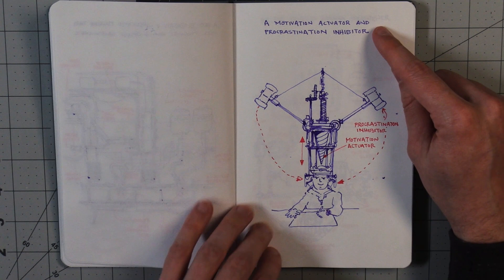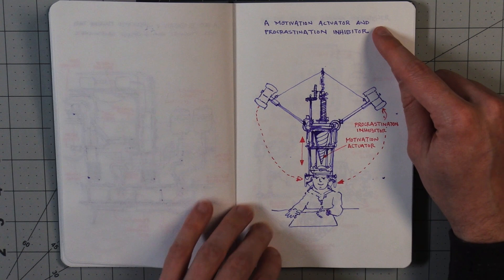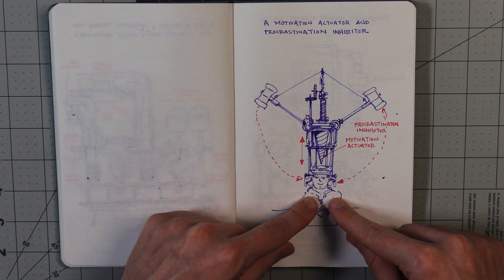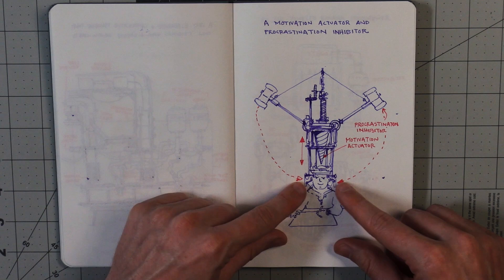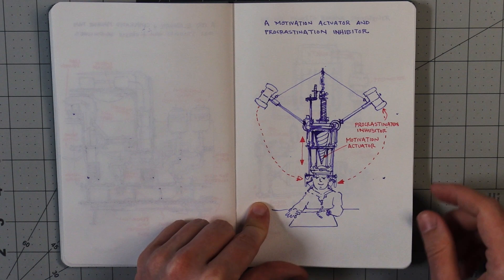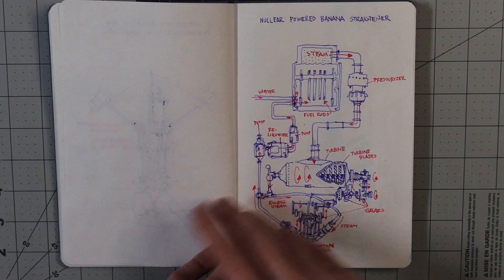A motivation actuator and procrastination inhibitor. The motivation actuator is this drill here that can lower onto the top of the head. And these hammers which can swing down to the side of the head are the procrastination inhibitors. It's all hooked up to the brain via these diodes so they keep track of your motivation and procrastination levels and react accordingly. It makes sense. It's a nice device. Order now.